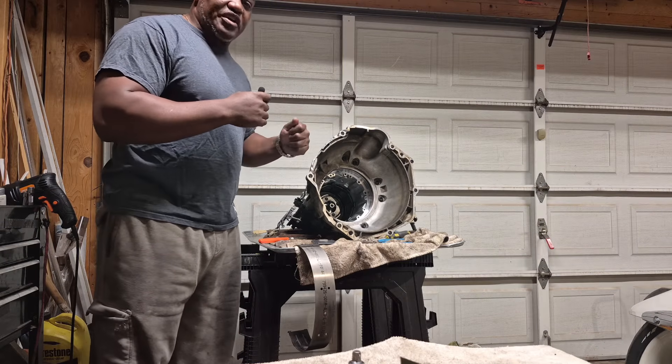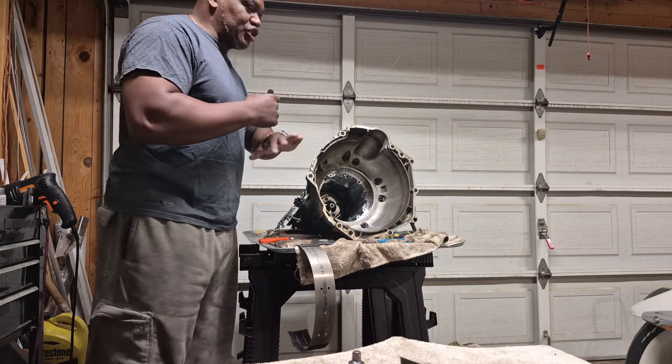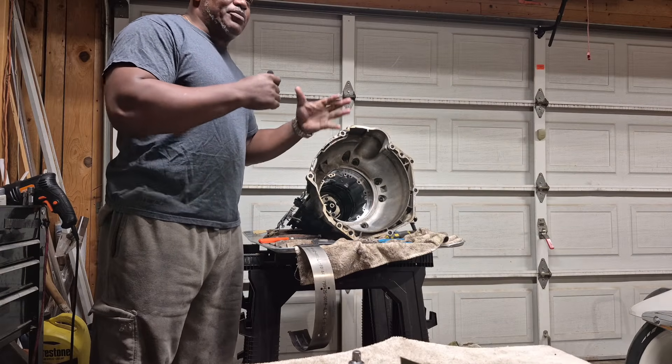So if you try to start the car, the starter hits the flywheel, the flywheel won't spin — it's all locked up.